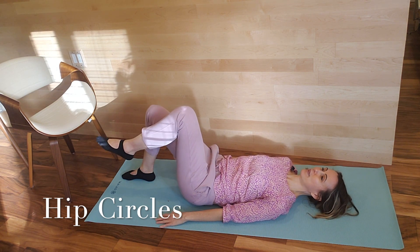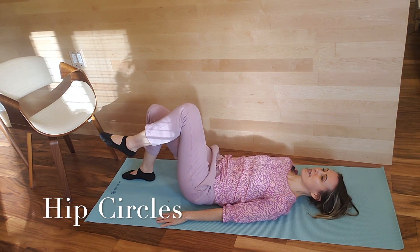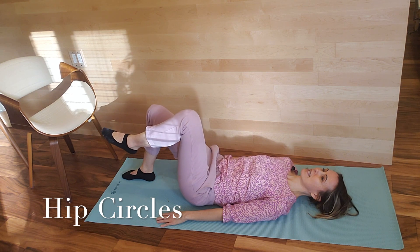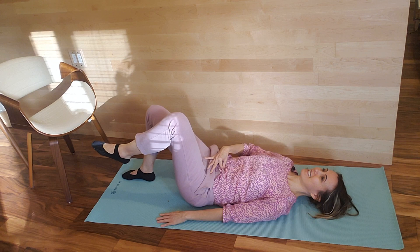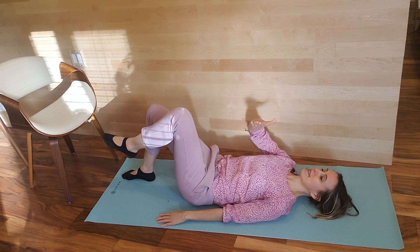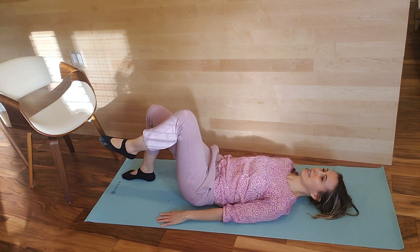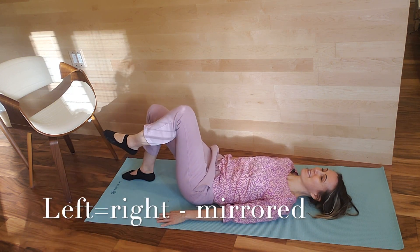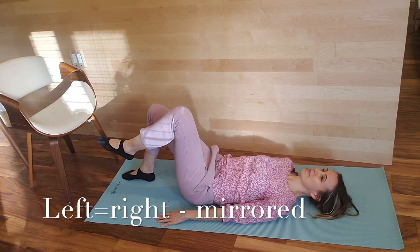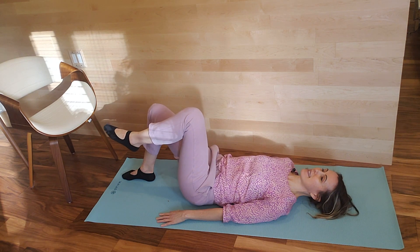Floating the right knee up, we're going to start with hip circles — really starting with small, gentle circles. Keep the core drawn in so that the pelvis isn't flipping up and down or rocking like a boat. Press the left foot into the mat as you do so. Notice my circles are really small — I'm working on proprioception, so position sense.